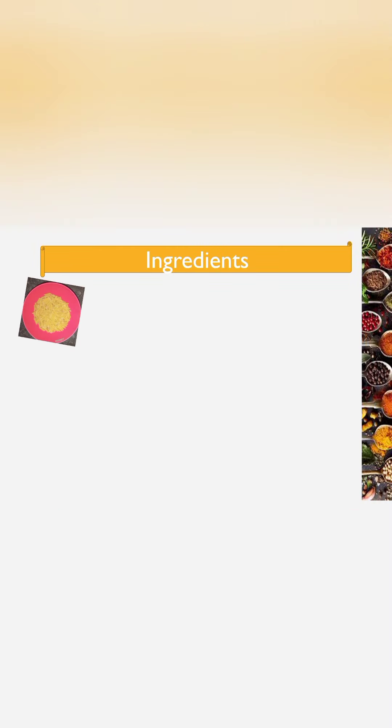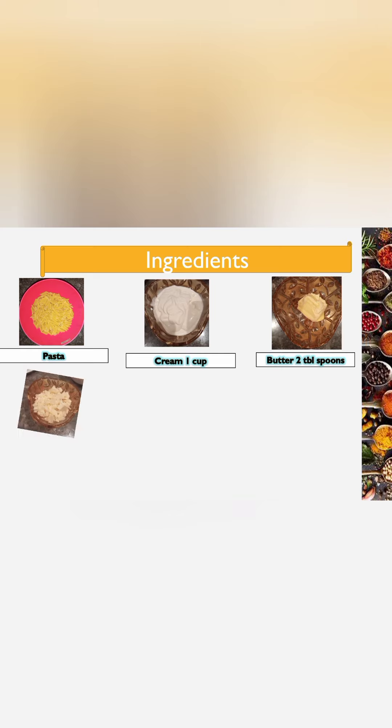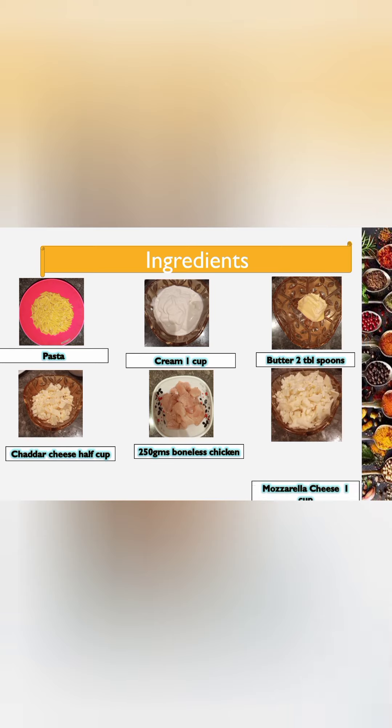For the white sauce pasta, we need half a packet of pasta or macaroni, 1 cup of cream, 2 tablespoons of chicken, cheddar cheese 1 cup, 250 grams of boneless chicken, and mozzarella cheese 1 cup.